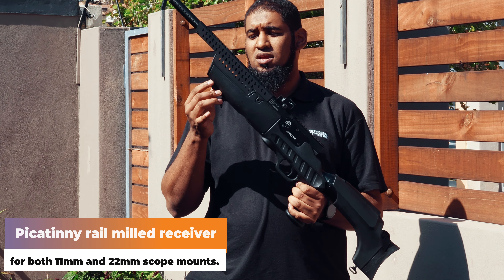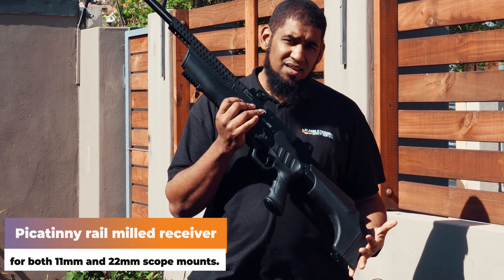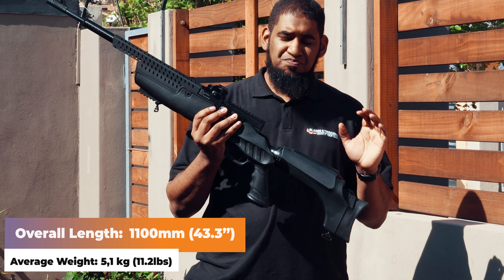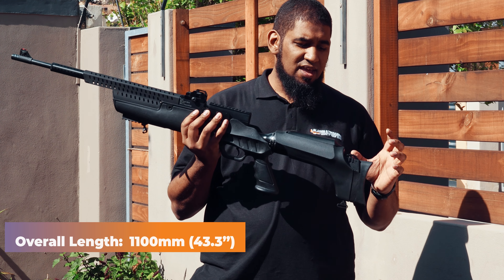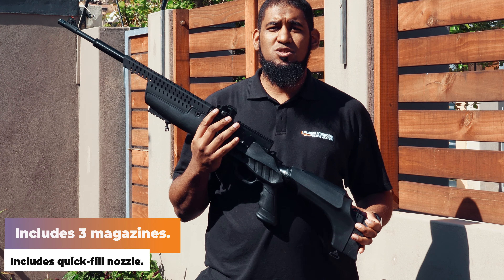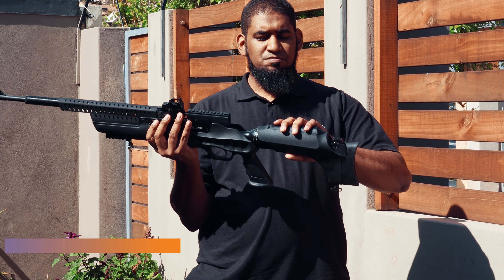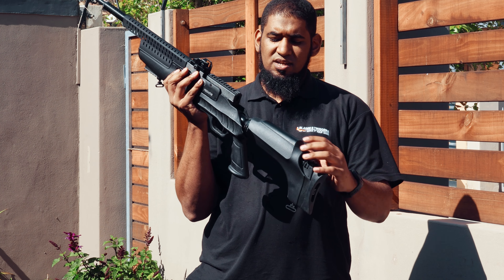The gun comes with a Picatinny rail at the bottom to mount a bipod. You've got sling adapters at the back and front, which is handy since the gun is a little bit weighty and if you're out in the field you can carry it comfortably. A nice feature of Hatsan rifles is they always have an extra compartment for your magazines — so you get three magazines with the gun and can store two on the rifle itself.